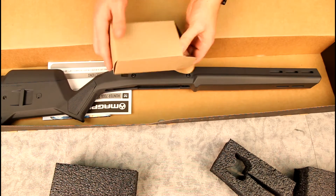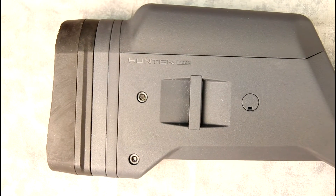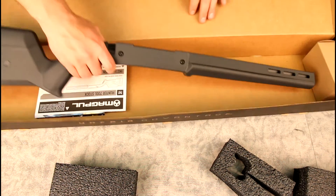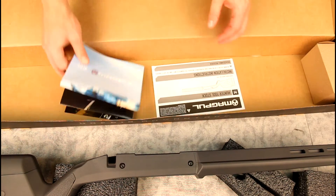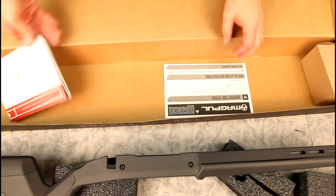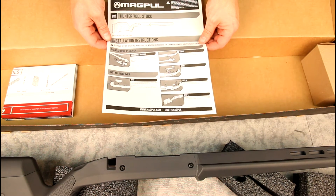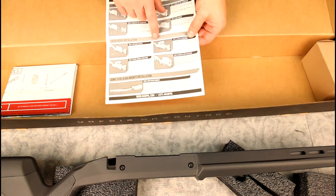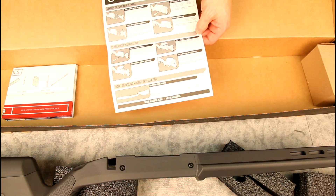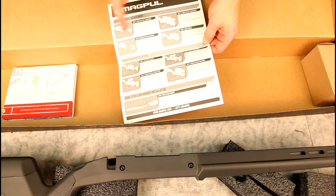The small parts that come with it are additional length-of-pull spacers — if you need to adjust further, that's how you do it. There's also Magpul's propaganda poster and a fairly basic instruction sheet with the info you need. One thing I thought was interesting: you actually have to remove the cheek piece to get the bolt in, which isn't the most convenient, but it's also a good time to change your spacing if needed.